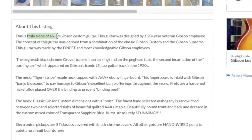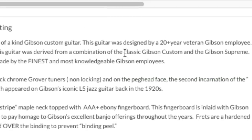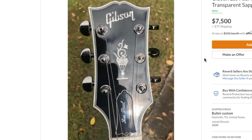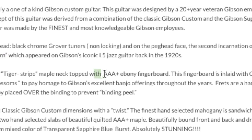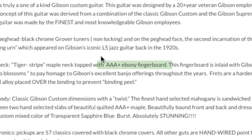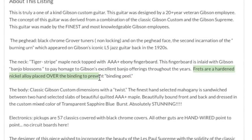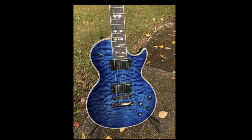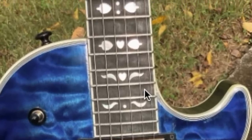Is this a fake? Well, let's check out the description. He's telling us it is a truly one-of-a-kind Gibson custom guitar, designed by a 20-plus-year veteran of Gibson. He was trying to blend the new Classic Custom with the Gibson Supreme — yeah, he definitely did some of that. He calls that headstock inlay the 'burning urn,' which I could see, but I've always been told it's a flower pot. And this confirms that it is an ebony fretboard — that's quite significant. Apparently Gibson did have some ebony, or this guy stashed it. They also say the frets are placed over the binding to prevent binding peel, meaning there are no fret nibs.